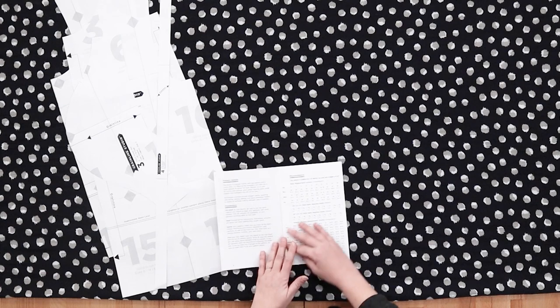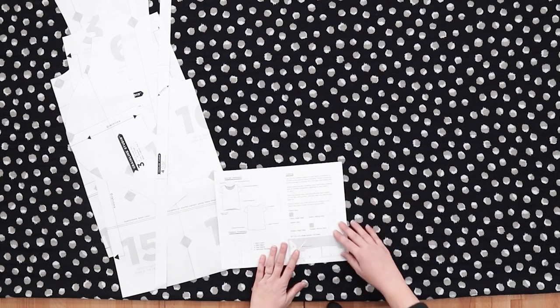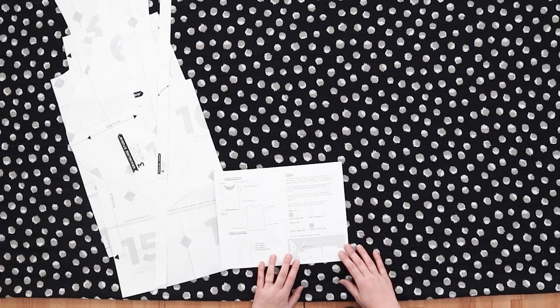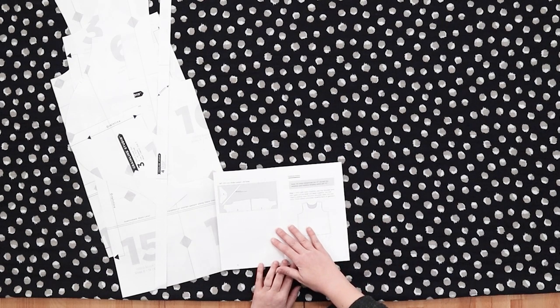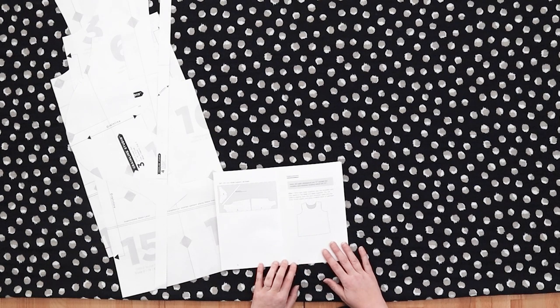Now that our fabric is properly laid out it's time to place our pattern pieces. To lay out your fabric start by locating the cutting diagrams in your instruction booklet. Each of our patterns has a complete set of cutting diagrams designed to give you the best fabric yield. Select the layout that matches your fabric width, pattern size, and which version of the pattern you're cutting. One thing to keep in mind is that we have not laid these out for directional fabric.